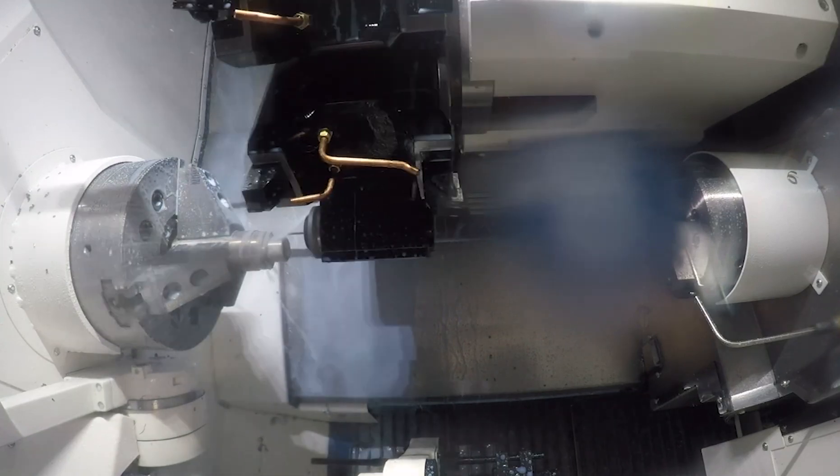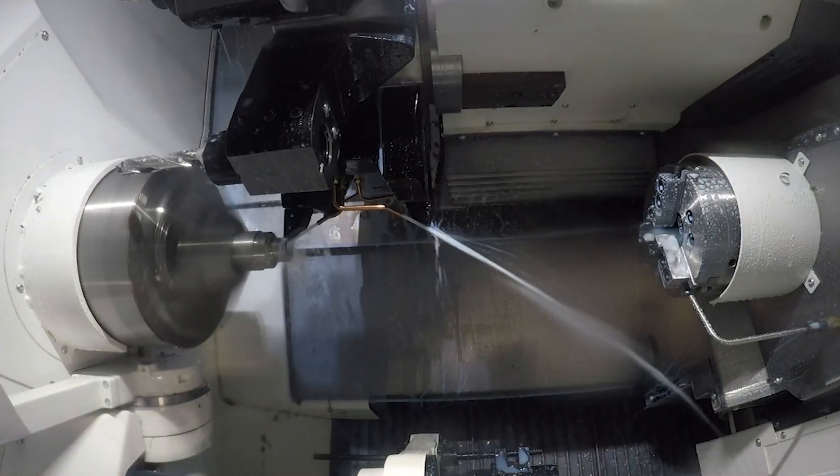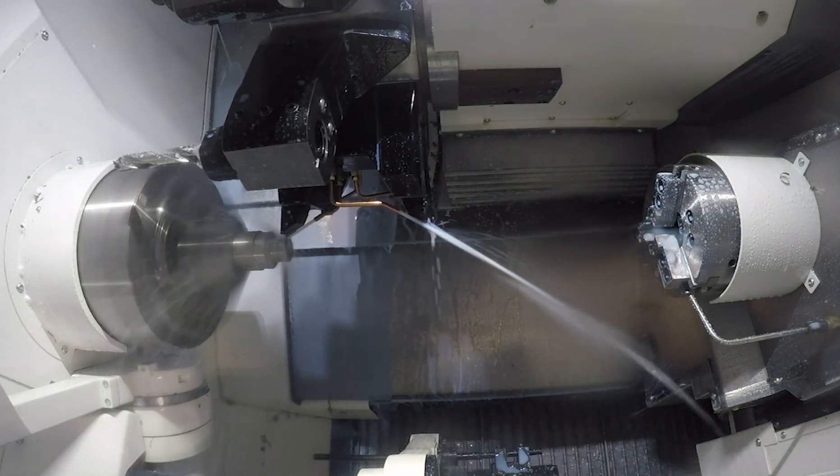After we get done drilling those holes, we'll go back with the finish tool to ensure the proper finish on the OD.